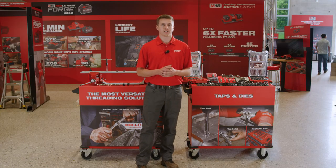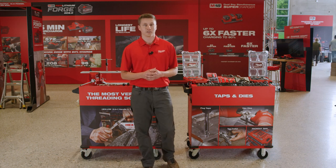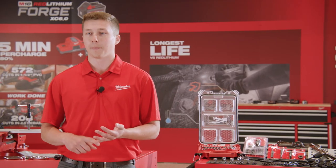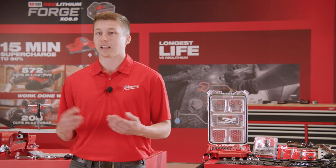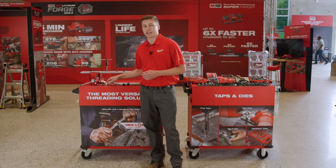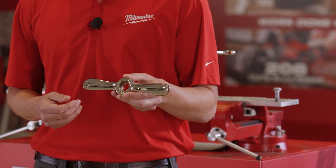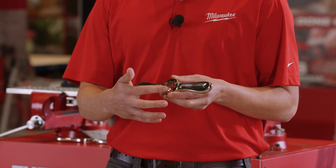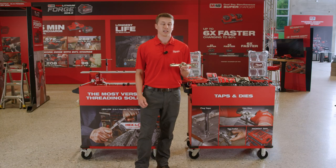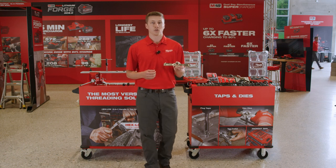One of the biggest user frustrations when working with taps and dies is the need to carry various sized handles. These handles can range from tap wrenches, to T-handles, to die stocks, and even more. Given feedback received from end-users, we've taken that, engineered, and launched the Milwaukee Hex-Lock 2-in-1 handle. It features an all-metal design and three ball detents, which eliminate the need for any excess set screws, making this a completely tool-free handle.